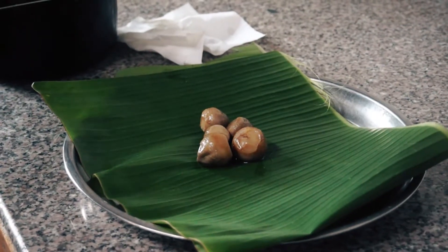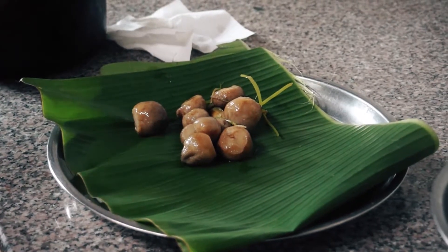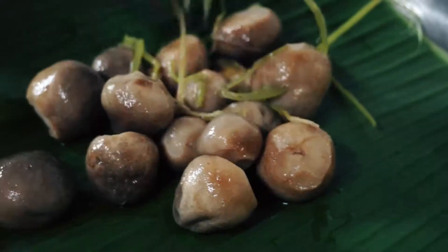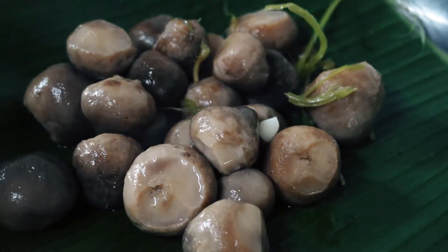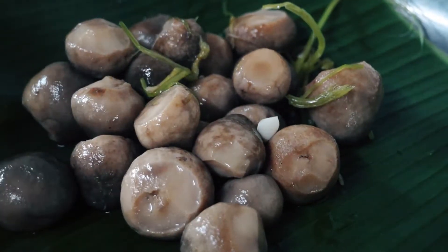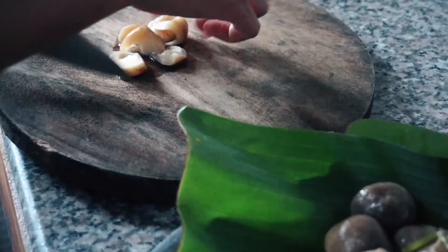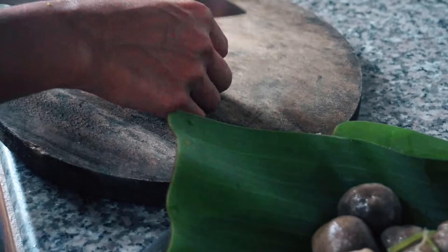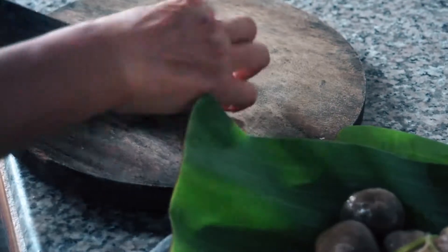It is time now to retrieve the mushrooms from the vegetable broth and lay them on a plate to cool out. Once it is safe, she starts cutting them in four.